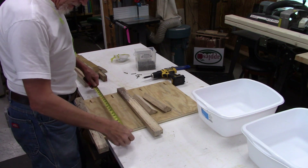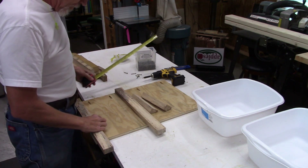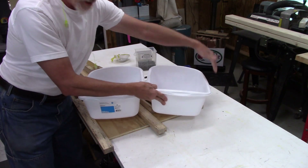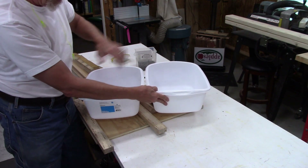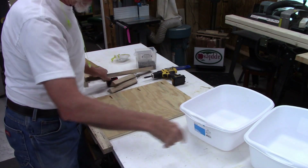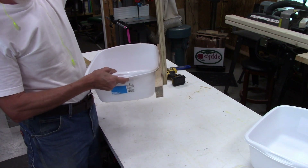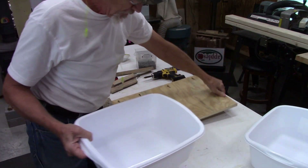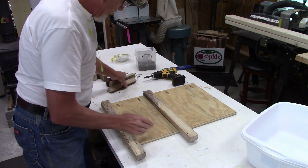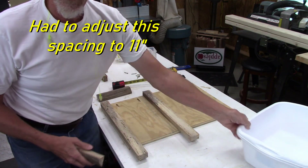I have some pieces cut up here — these are going to be the sides, 16 by 24. There'll be a side, a middle, and another side because I'm going to stack the containers two high. Imagine the right side sitting in here — it will hold the container and hang out the bottom because these will be elevated. I measured the spacing and found that eight and a quarter inches is a good size between containers.